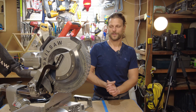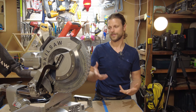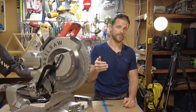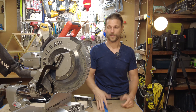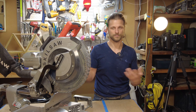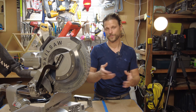Thank you so much for watching. I hope you liked the video. Please go ahead and like and subscribe if you haven't. Put in the comments what saws you recommend or if you have any personal experience with this one — I'd love to talk about it. Thank you for watching and I look forward to seeing you in the next one.